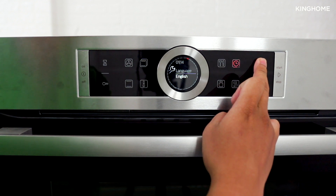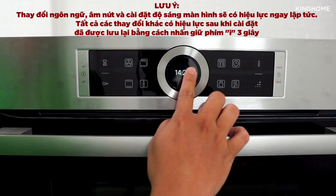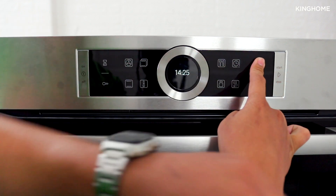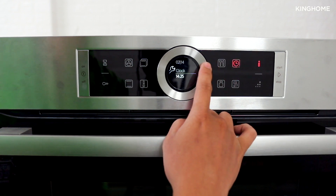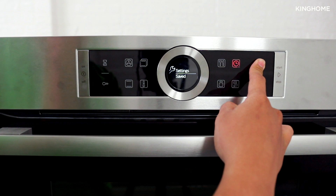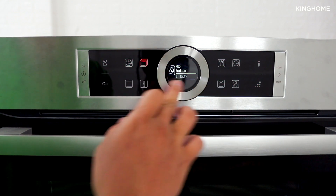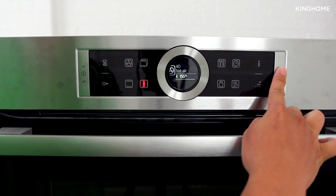To confirm settings, press and hold the Y button for 3 seconds. The time you set — for example 2:29 PM — will now be saved and displayed. The oven will default to showing the temperature when a cooking mode is selected. Choose your heating mode, set the temperature, then either start immediately or use the timer as desired.